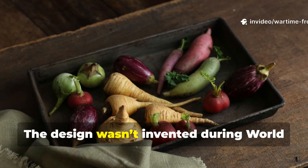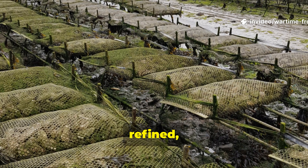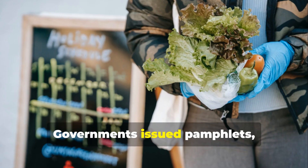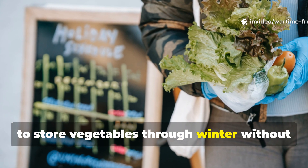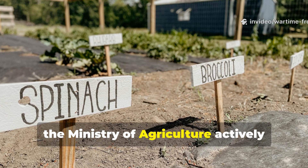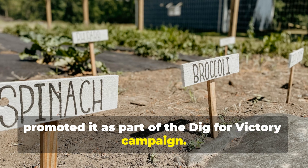The design wasn't invented during World War II. It was revived, refined, and deployed at scale. Governments issued pamphlets, diagrams, and instructions teaching civilians how to store vegetables through winter without iceboxes or power. In Britain, the Ministry of Agriculture actively promoted it as part of the Dig for Victory campaign.